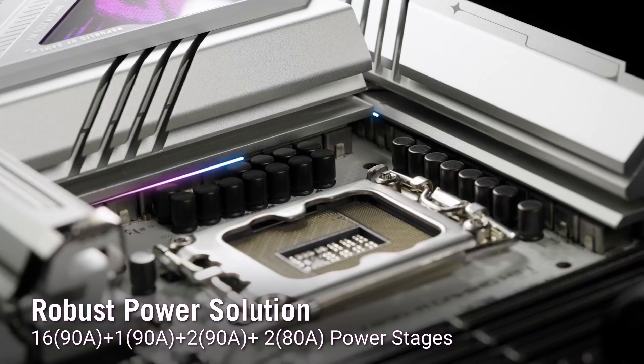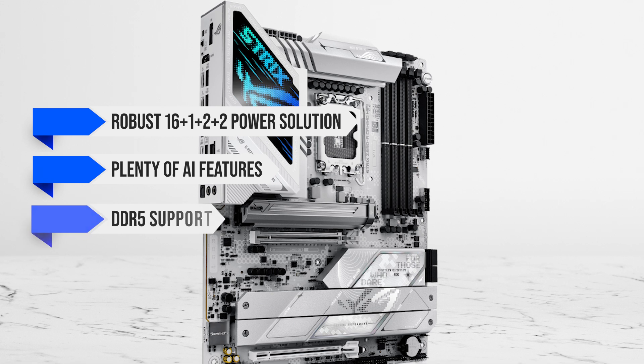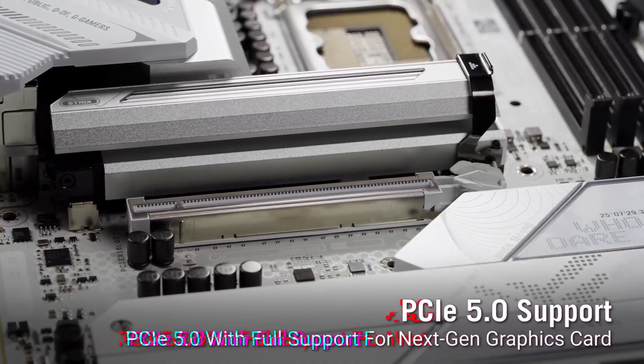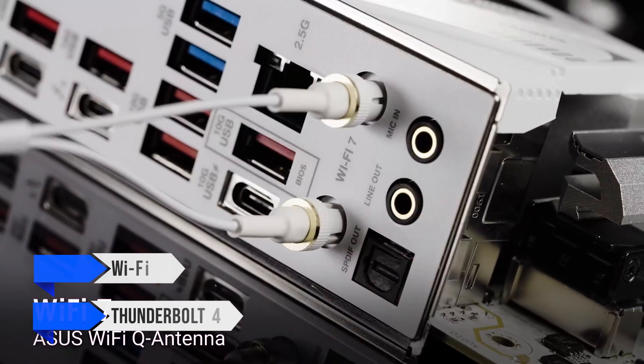In terms of specifications, you're getting a robust 16+1+2+2 power solution, plenty of AI features, DDR5 support, an NPU boost, and Gen 5 compatibility for both the GPU and the primary M.2 slot. It also includes Wi-Fi 7, Thunderbolt 4, and a whole lot more.